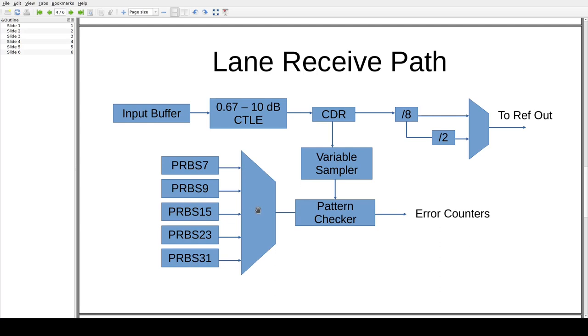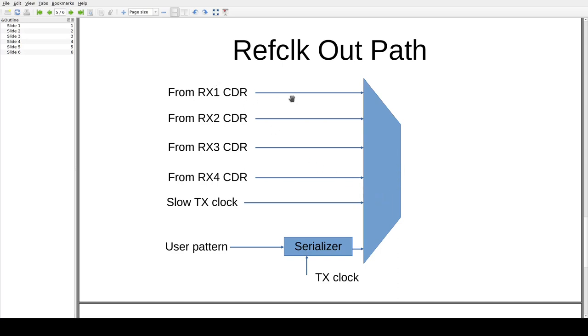This receive-side MUX is independent of the transmit side MUX, so you can be transmitting PRBS 9 and receiving PRBS 15, for example, if your transmit and receive are not connected to each other. Note there is no option for the user pattern on the receive MUX, so if you're transmitting a user pattern there's no way to verify it was received correctly — but that's not a huge deal, since for link quality testing you're usually going to be using PRBS anyway. The output of the pattern checker goes into error counters for raw BER or integration into an eye pattern or bathtub curve.